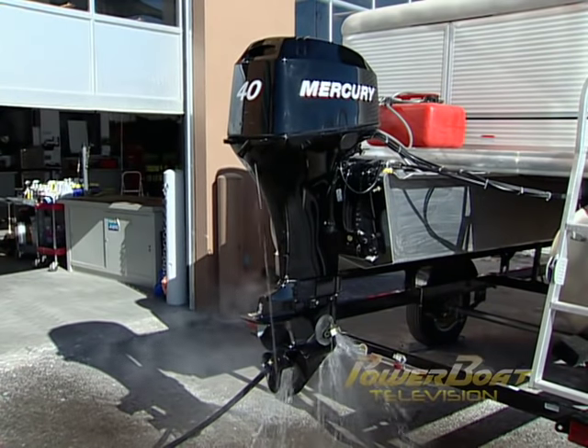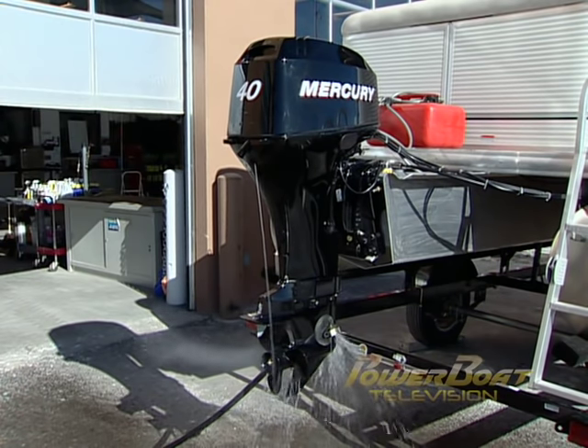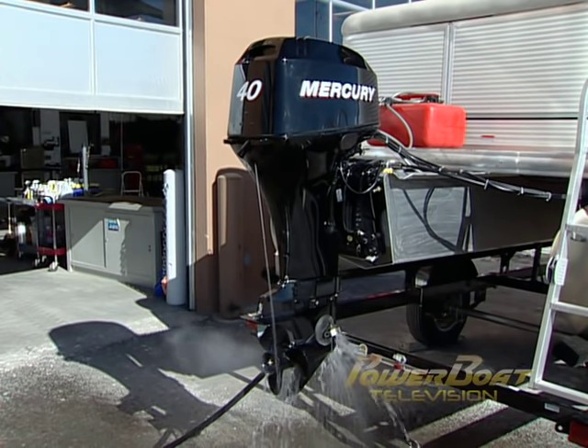To get started, the engine must be warmed, and when you're doing this, make sure there is a good flow of water. Never start the motor dry for even a second or you will damage the impeller.